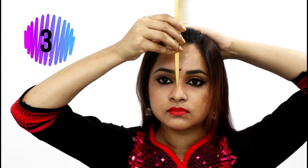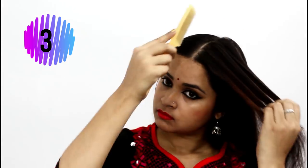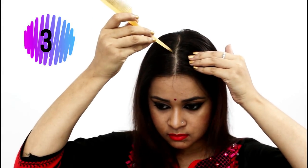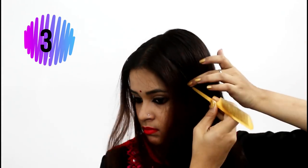Here is the last hairstyle of the day. Detangle your hair properly and then do a middle partition — you can measure it from the tip of your nose to get the exact middle partition. Then do partitions on both the sides. As you can see, I'm measuring around 3 to 4 fingers of hair and then do the partition till the back of your ear.